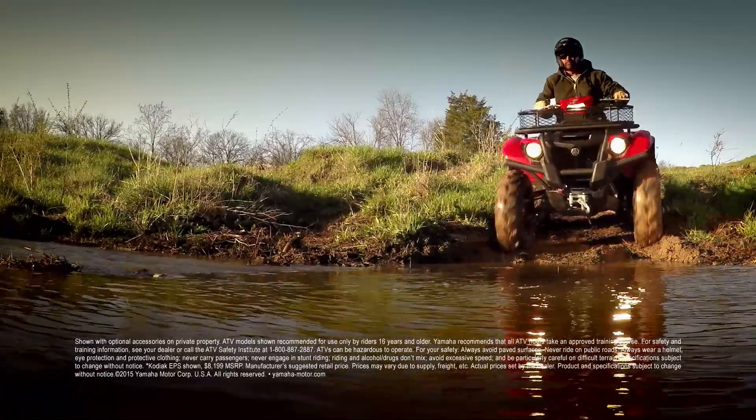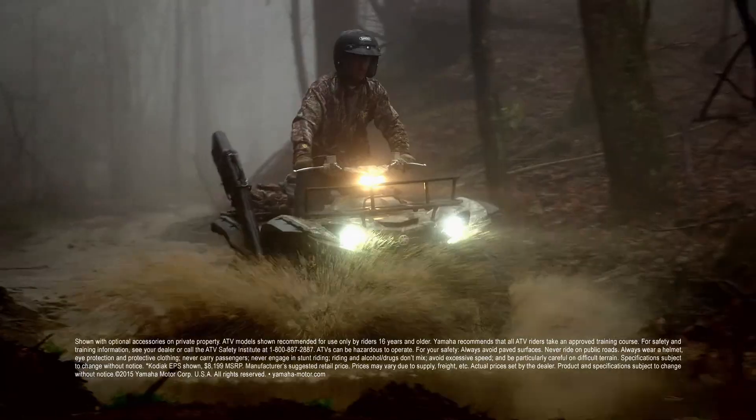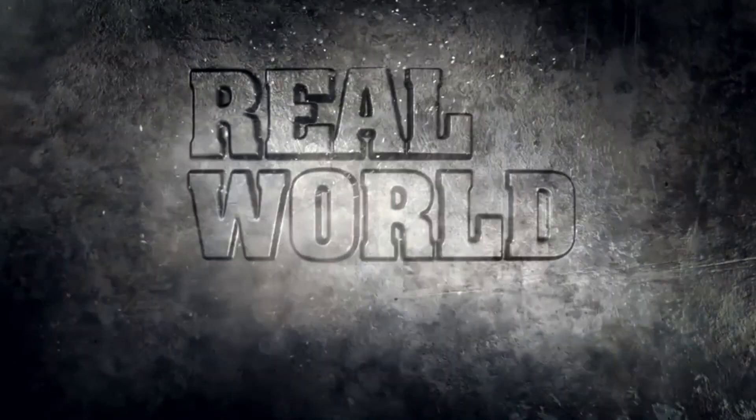Introducing two new families of ATVs from Yamaha: the all-new Grizzly for more exploration and adventure, and the value-packed, work-all-day Kodiak 700. Both with more power and performance than ever, and both real-world tough.